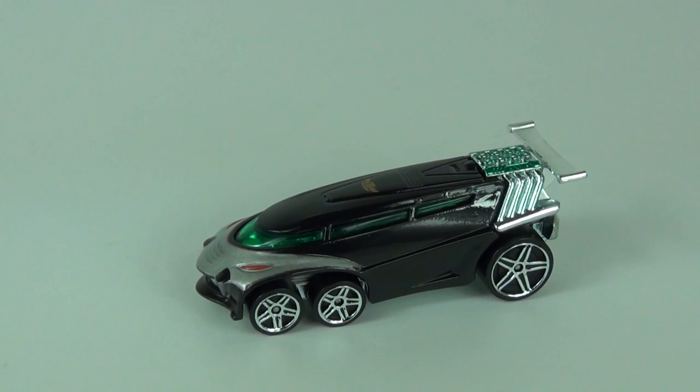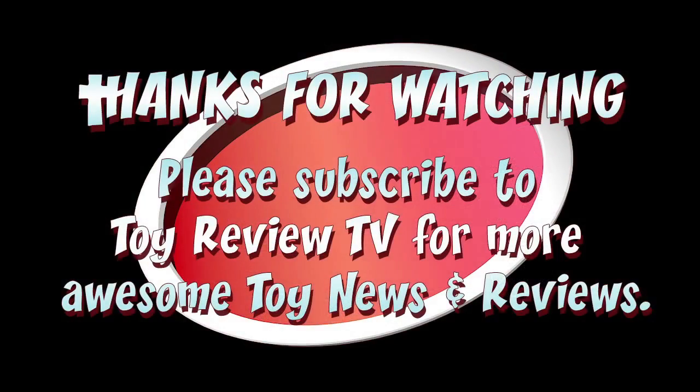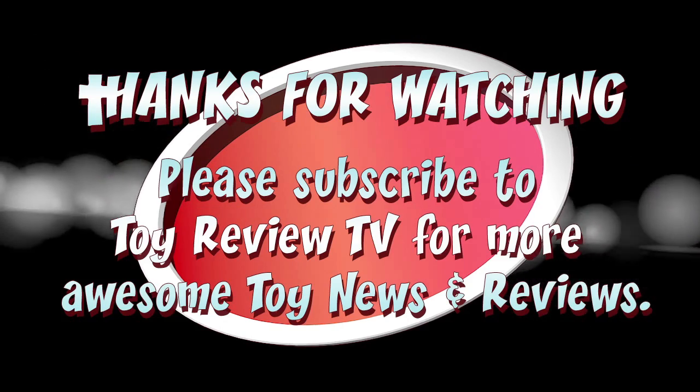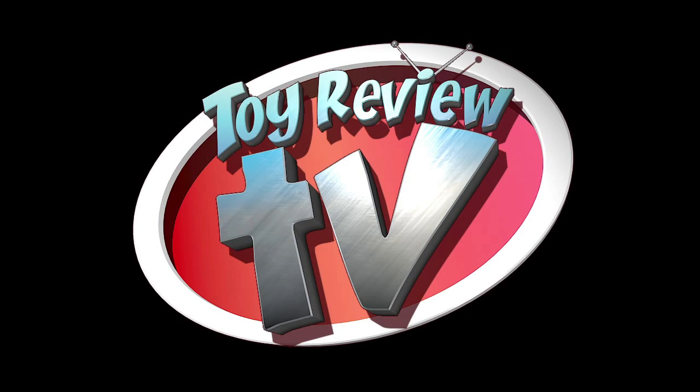Well there you have it — a very expensive Hot Wheels vehicle. I will let you decide if you think these are worth the money. Thanks for tuning in to this review. Please do rate, comment and subscribe, and catch me here next time on Toy Review TV. Thank you.